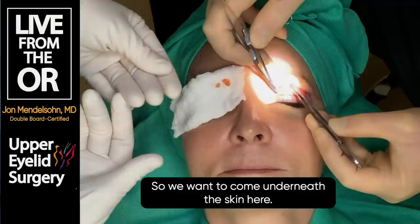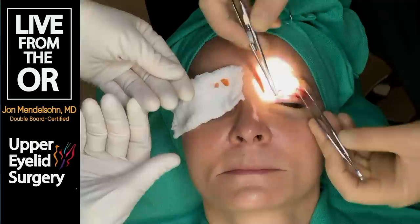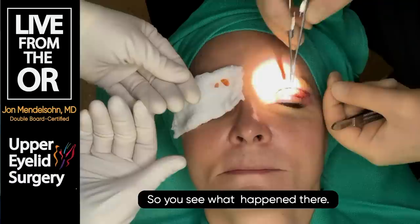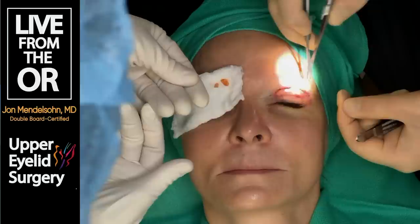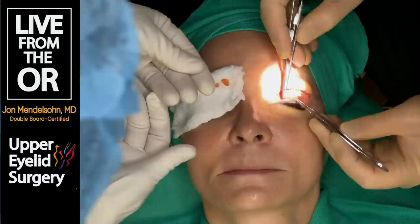We want to come underneath the skin here to close. There's a little tiny bit of bleeding, so we keep it really dry. We try not to have any bleeding so we don't have any bruising - sometimes during the actual closure is where a little bit of bruising can occur.